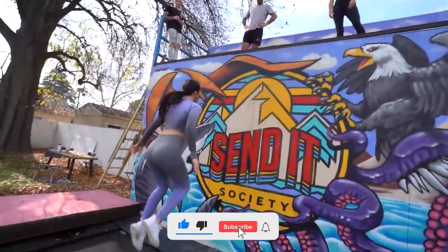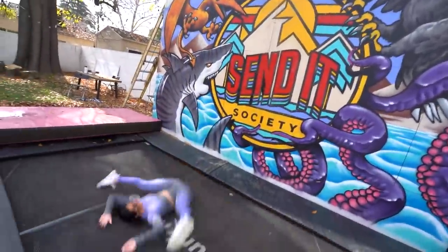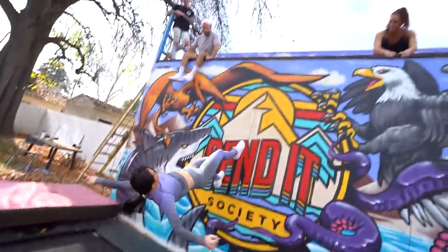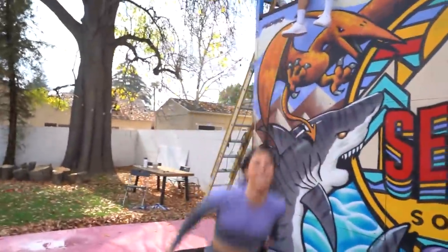Yeah, you want to try to get your chest and everything forward. I'm going for it! Let's go, Britt! Restart, restart, restart! There you go. I don't think I'm going to make it up there! I don't think it's going to happen! Good try.